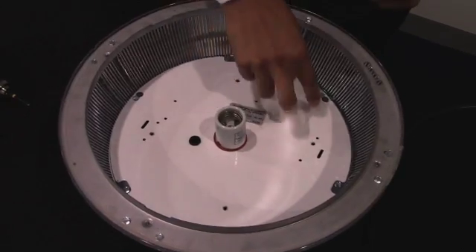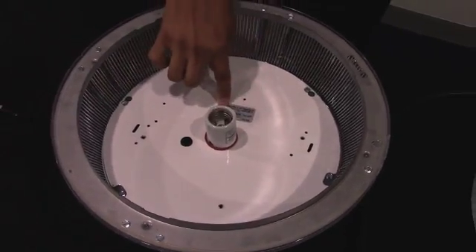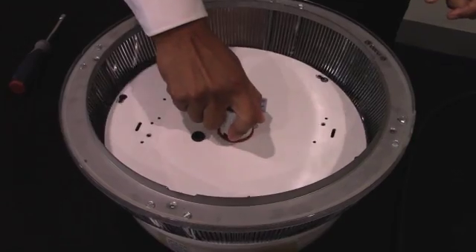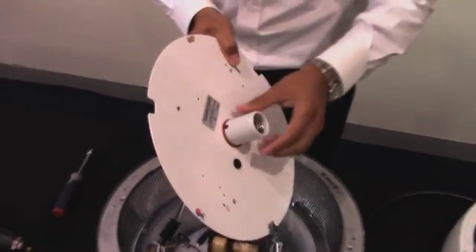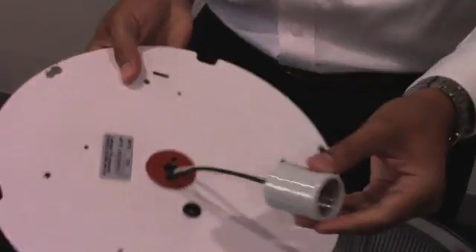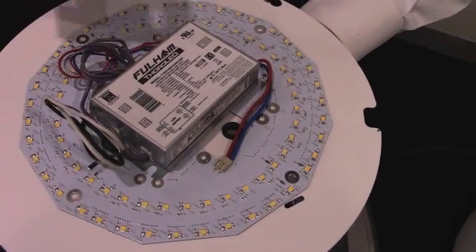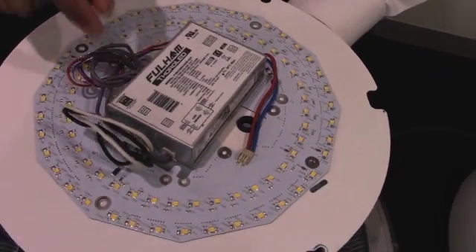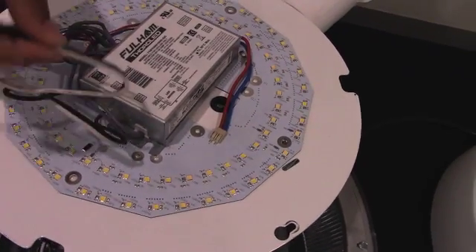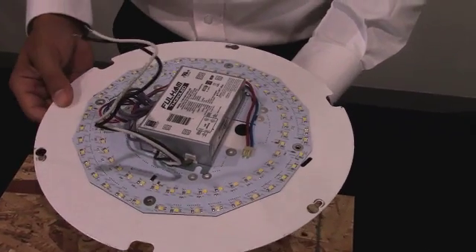We have to remove the necessary components from the top in order for us to mount the engine to the plate. So once we remove the plate, we now have to remove the socket from this plate. Next step is to find the necessary placement for the engine that allows you to match up the hole where the wires are going to be passed through to the back for power.